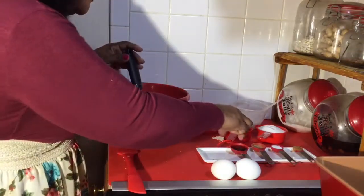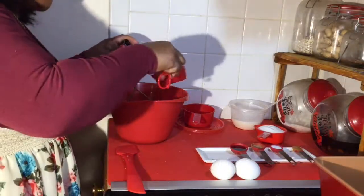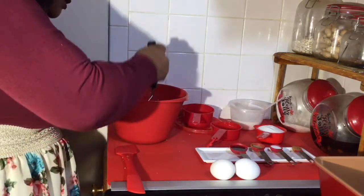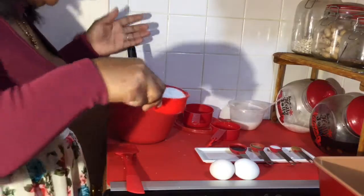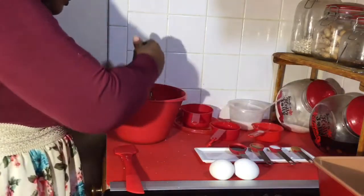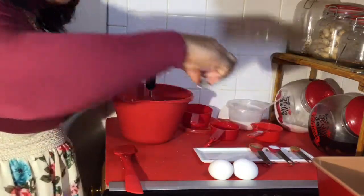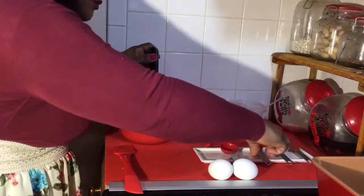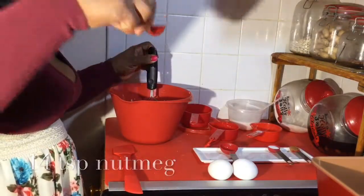Now we're going to add half a cup of melted butter, then half a cup of sugar — you can use brown sugar or white sugar, whatever your choice may be. Then one tablespoon of vanilla.